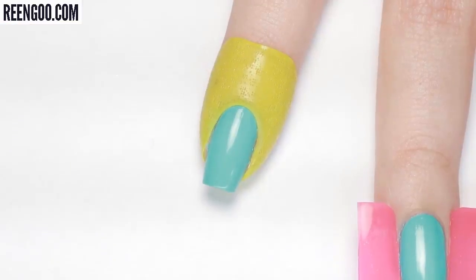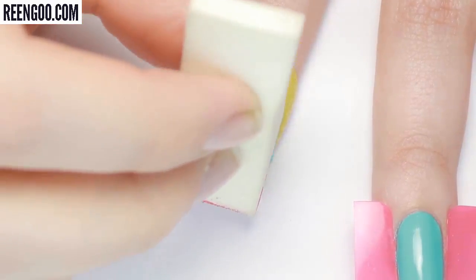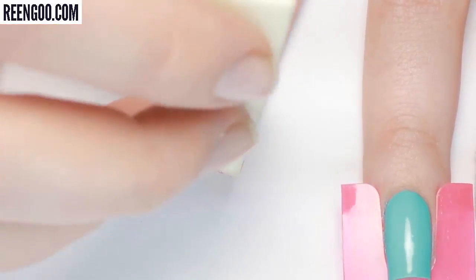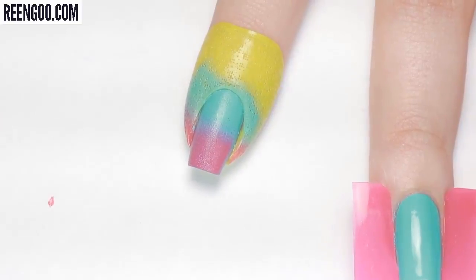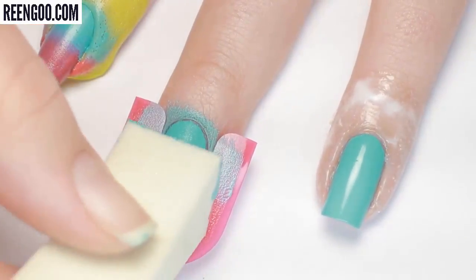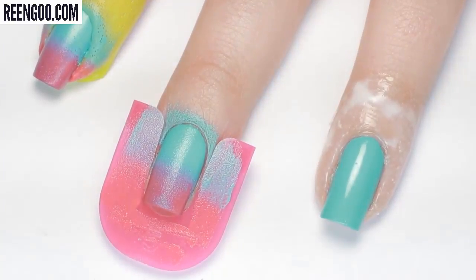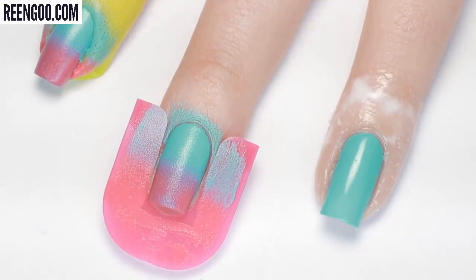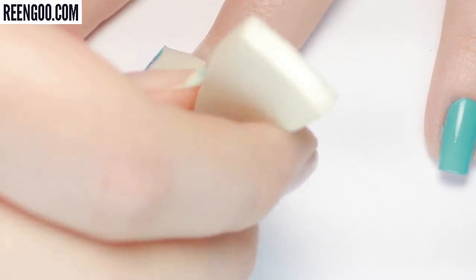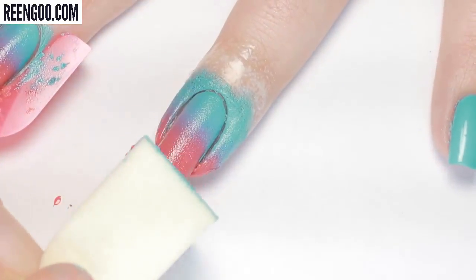Now let's see how these skin protectors fare with the messiest technique of all — a sponged gradient. Right away it looks like the midi nail barrier caught all of the mess, but we'll have to see how it looks underneath once removed. Here you can see the issue with the plastic nail guides: because the plastic doesn't cover the top part of the skin, all of that exposed area got polish on it. The liquid latex looks to have blocked all the polish from the skin as well.